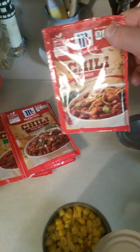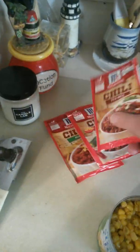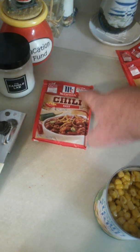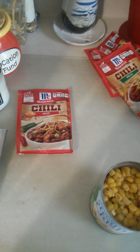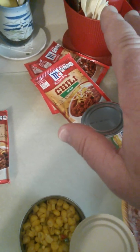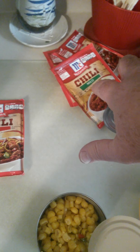For my chili packets, they call for one packet per pound. So I'm going to use one packet of hot, then I'm going to try this Tex Mix, which I've never had before — that's going to be mixed in with it. And then I'm going to add a mild. I have an extra hot and an extra mild on hand. Depending on how it tastes — if it's not spicy enough I'll add the extra hot, but if there is enough heat and I just need more seasoning, I'll add the extra mild.